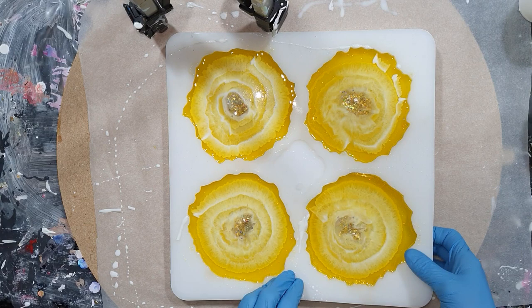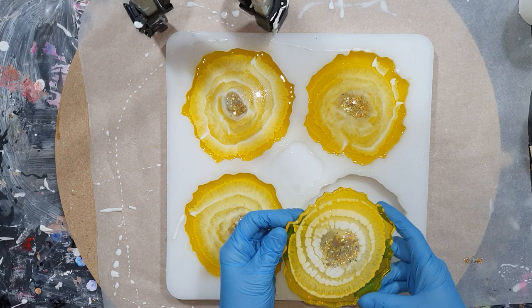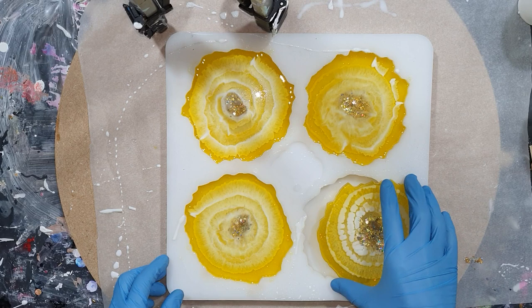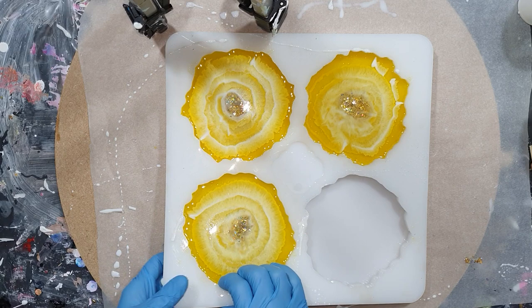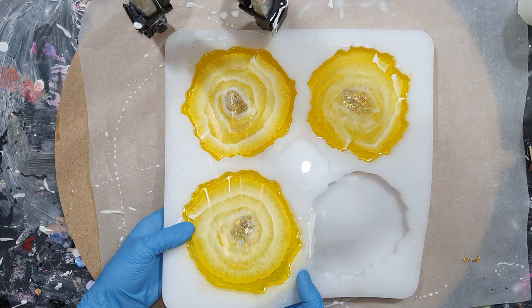So we are 24 hours later, and now I can take the coasters out of the silicone mold. There you can see it — I hope I have a really nice design. Yes, again it looks like a flower. I'm really happy, and it has a lot of depth. So the first one I'm very happy with. Now onto the second one — they come out very easy out of the mold, so I didn't use a torch.